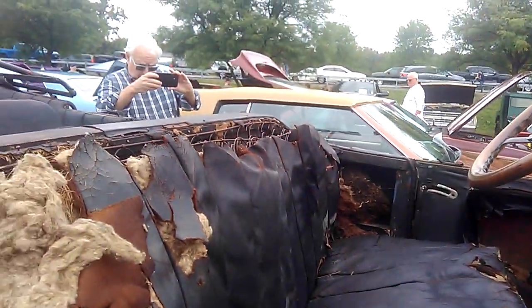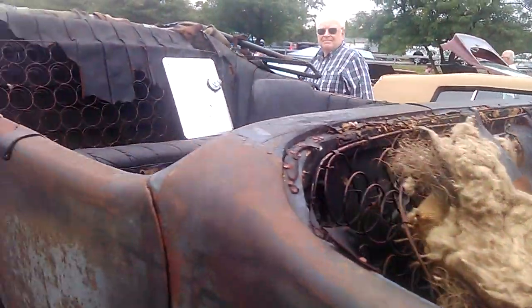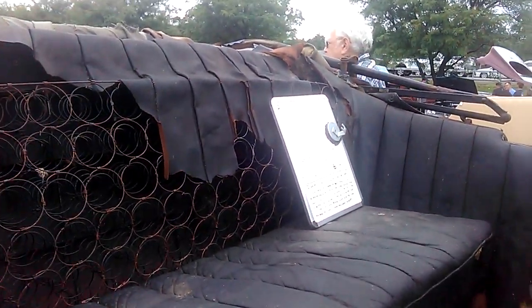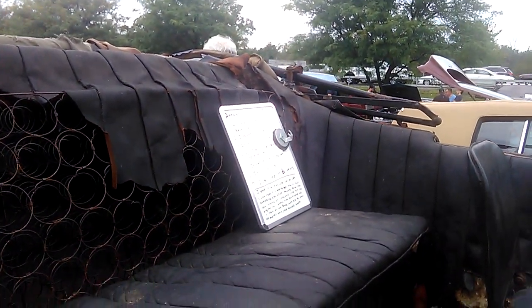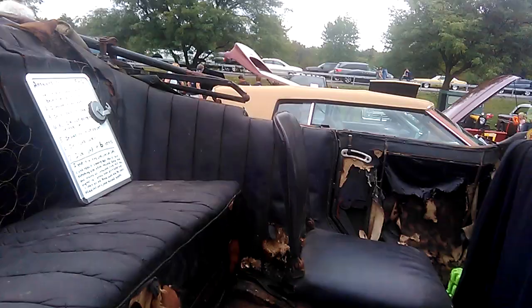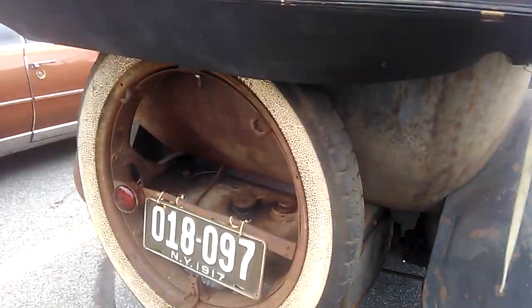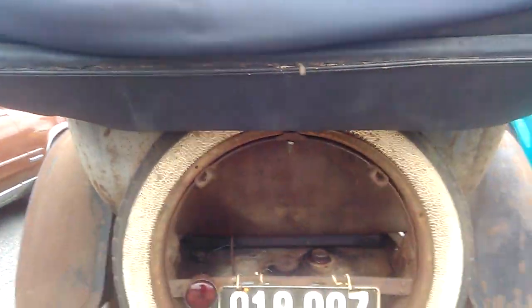Someone asked if it had been in a fire — I mean, what do you think a hundred-year-old car is supposed to look like? It does look like the Beverly Hillbillies car, except keep in mind the car on the Beverly Hillbillies was not a Buick — it was a 1904 Oldsmobile.